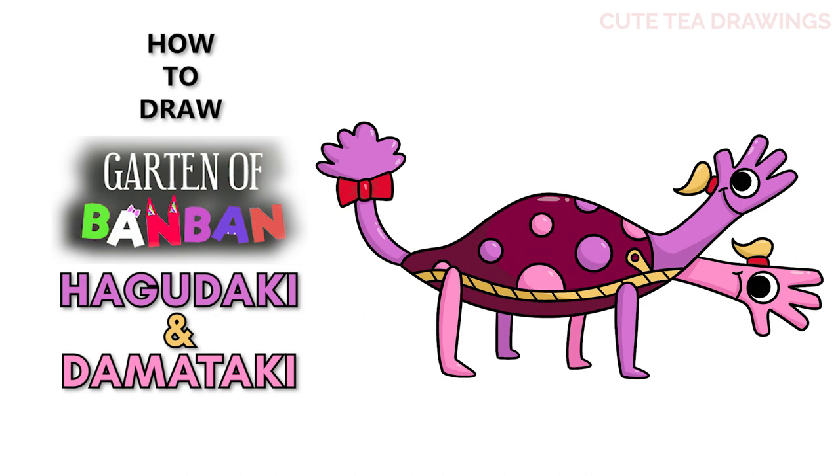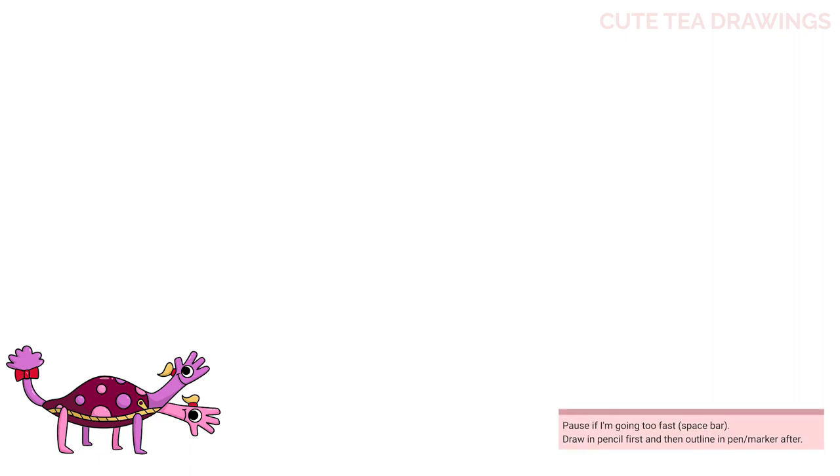Hey guys, welcome to Cutesy Drawings! Today I'll be drawing Hagudaki and Damataki from Garden of Banban. I'll be drawing on my tablet — you can also follow along on paper. Please remember to like and subscribe. Now let's get started with this drawing. I'll be erasing some lines, so I'd recommend drawing in pencil first.